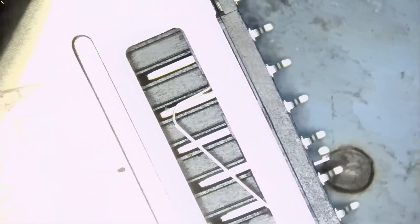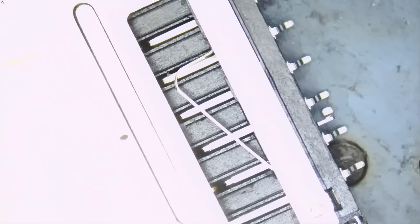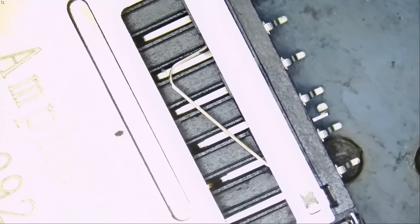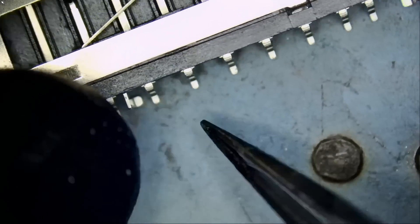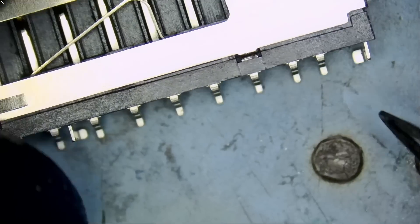The nice thing about this customer is that he mailed over a replacement — big plus, thank you very much, you make our life a lot easier. So we are looking at one, two, three, four, five, six, seven, eight, nine, ten pins.